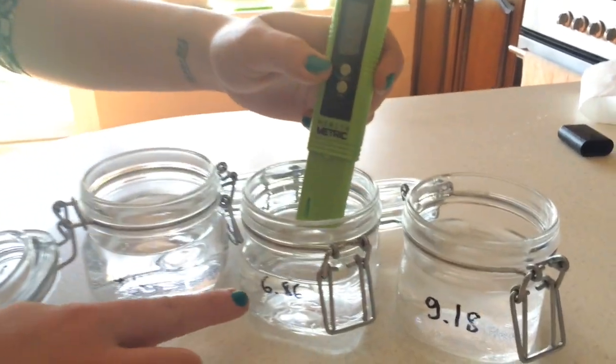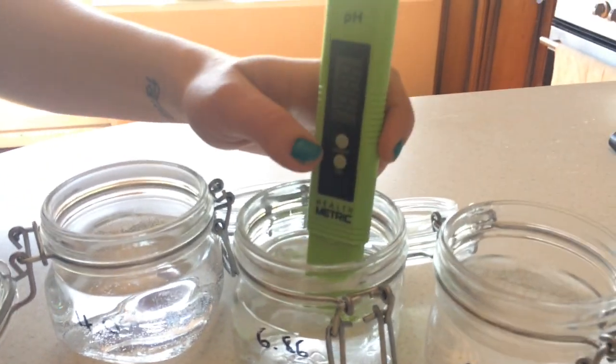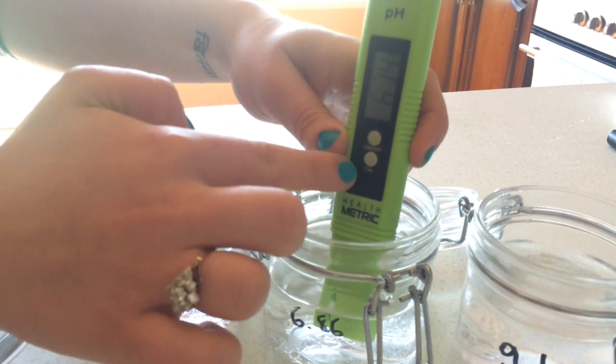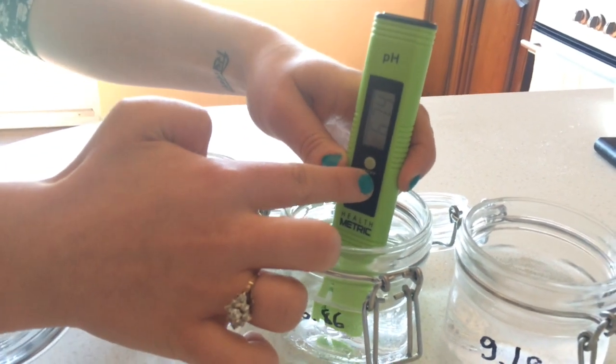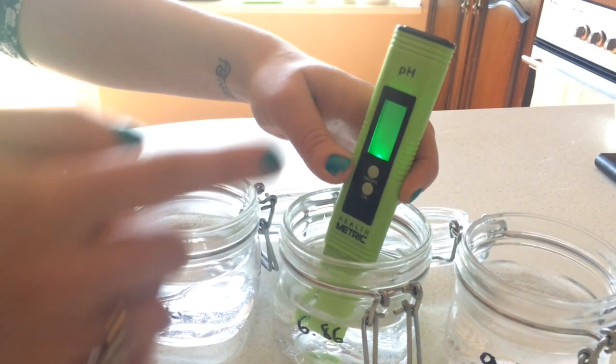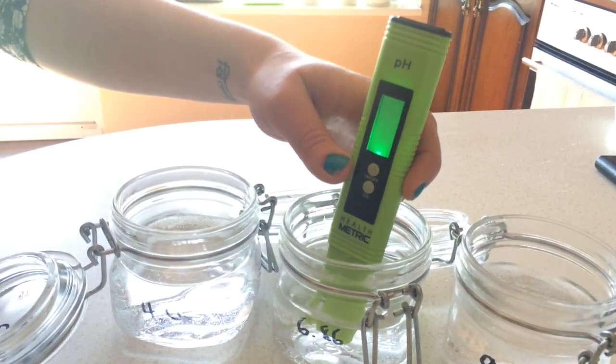You're going to pop it into the 6.86 water first. Just stir gently to make sure there's no bubbles. Then you're going to click the calibration button for approximately three seconds. Release and you should get 6.86 calibration — that's correct.